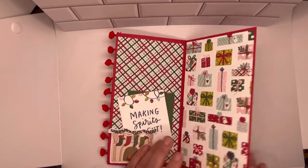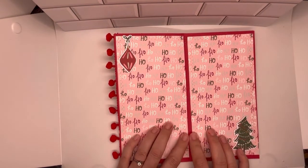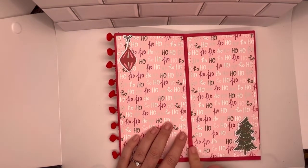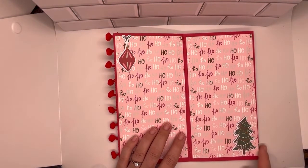Another page here with the presents. Turning it over — I really like this ho-ho-ho paper, so I featured it in the center of the folio. I put an ornament die cut there and a Christmas tree die cut there.